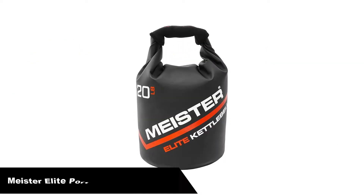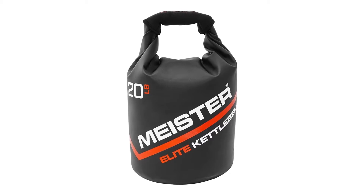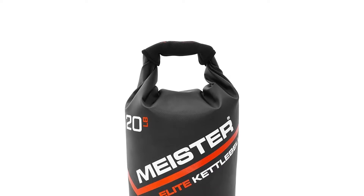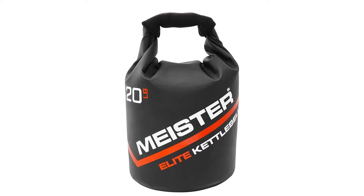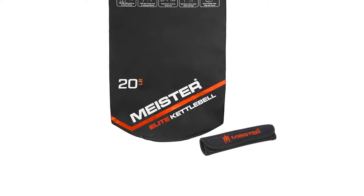Number 4, our fourth best pick is the Meister Elite Portable Sand Kettle Ball. If you're new to sandbag training or you're looking for an inexpensive addition to your home gym, these sand kettle balls from Meister Elite are a nice choice. Ideal for performing traditional kettle ball exercises such as swings, squats, presses, twists, pulls, curls and get ups.